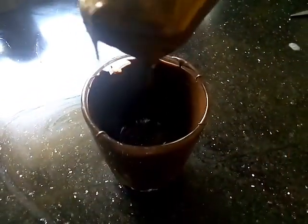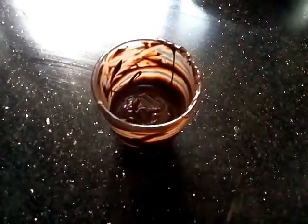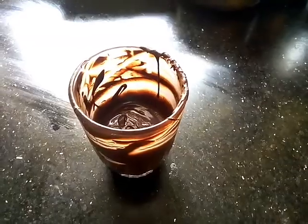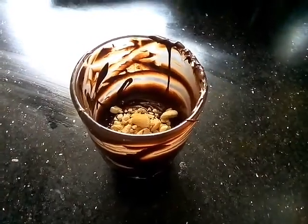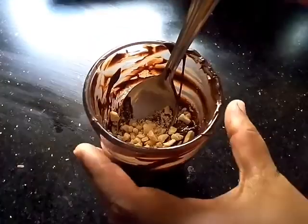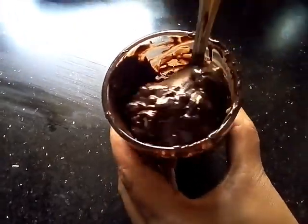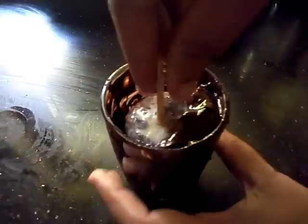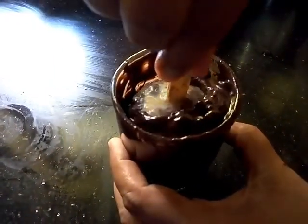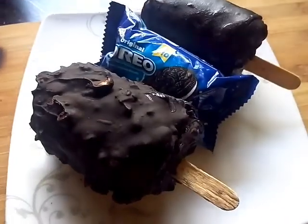Now let's mix the chocolate in a little bit. I'm going to mix it in a little bit. Add 1–10 tablespoons of the chocolate. I'll mix it and put it in for 10 minutes.